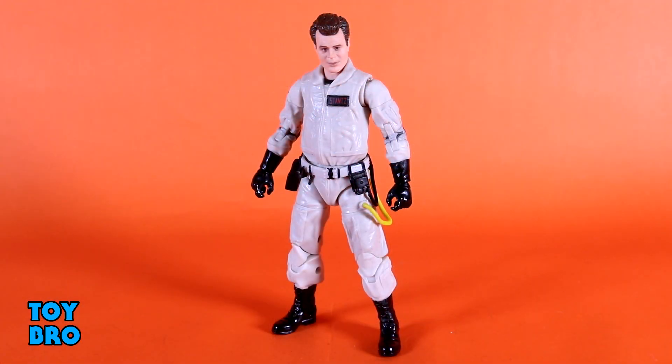And here he is out of the package, our Ray Stantz figure — our Dan Aykroyd figure. This is one I was actually really looking forward to because I was curious about the head sculpt and the photo printing in particular on this guy, because at times it looked kind of weird in some of the original photos I've seen. But I can thankfully say that this thing looks really good.